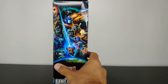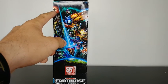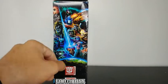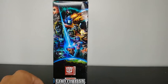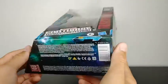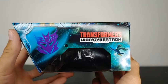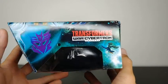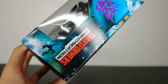Coming around to the other side of the box we've got some more amazing artwork. We've got Unicron floating through space, we've got Megatron, we've got Optimus Prime. There's the Nemesis shooting down the Ark and the Ark crash landing to Earth. We've got Transformers Authentic, and then it just has the Transformers Earthrise logo there on the side. Coming around to the top of the box we've got Transformers War for Cybertron Trilogy, a Decepticon Emblem, and a picture of Galvatron floating through space.